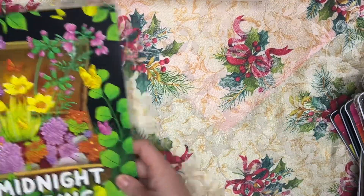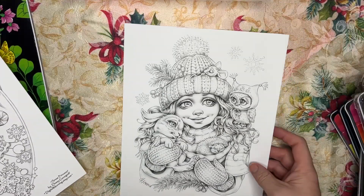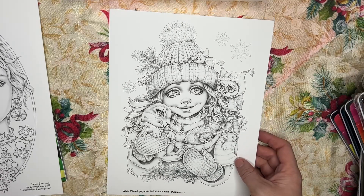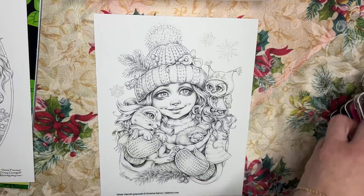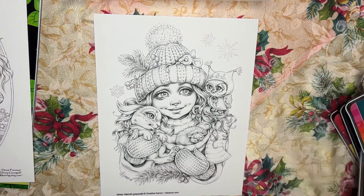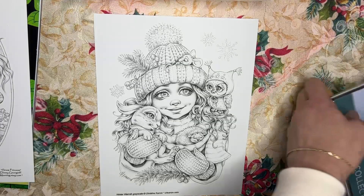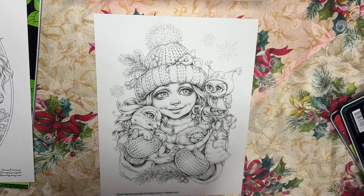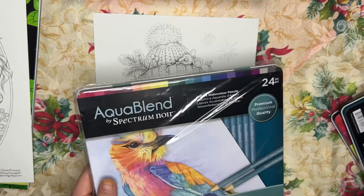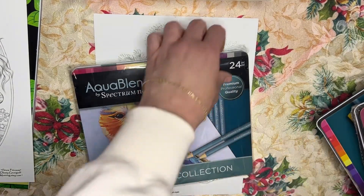Okay, so let's get to testing the pencils. We shall test it on the Christina Caron printable. Let's see — Portrait collection — what should we use? How about the florals? Or maybe something in the Essentials, or some blues — we could do her hat in one of these blues. Let's open this up.